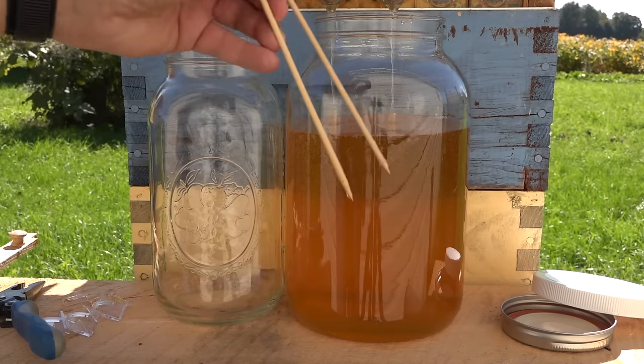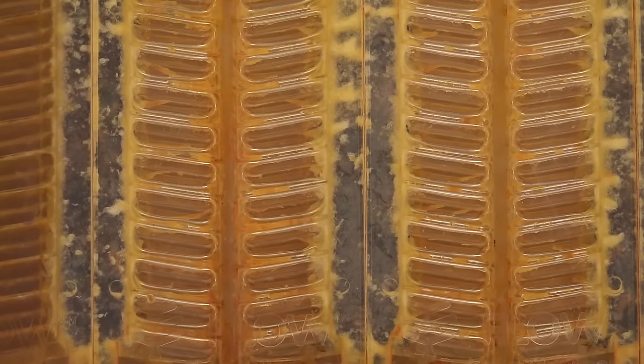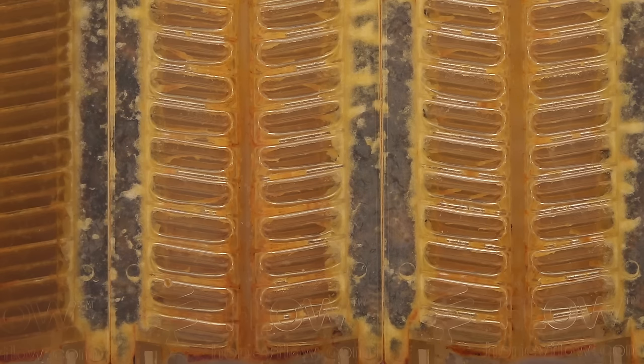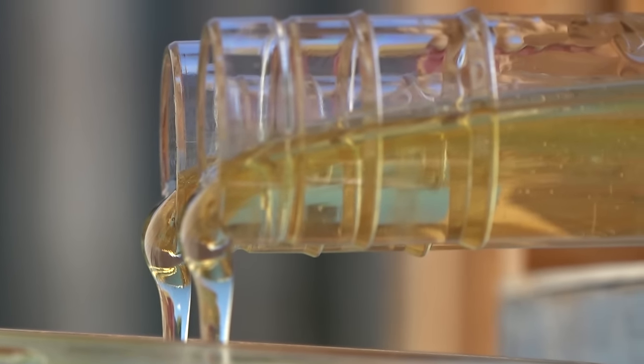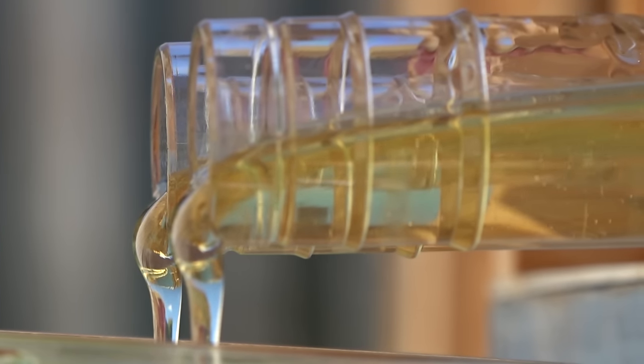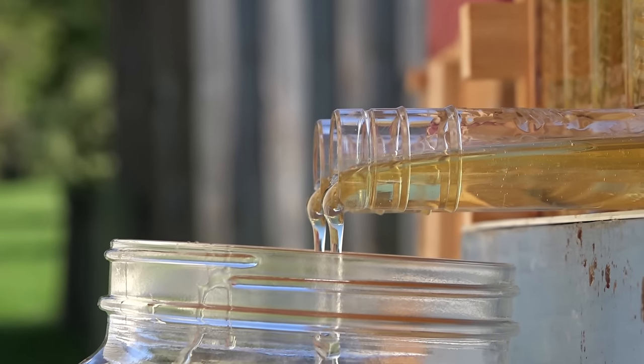I use bamboo kebab sticks like chopsticks — if I get a yellow jacket in my honey, I use those to pull the little wasp out. Here they're still draining; there's a little bee down on the right side trying to get in early and start doing maintenance. They really can't fully access the cells while they're in their open position, so as soon as we close them back up, the bees will go right in and start uncapping and doing maintenance again.